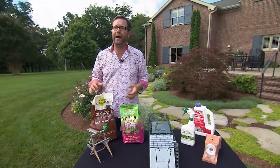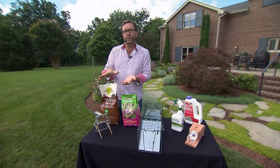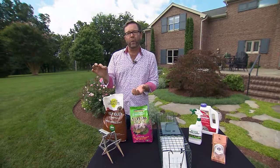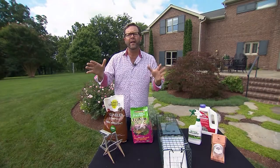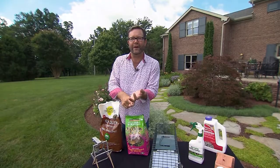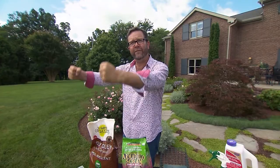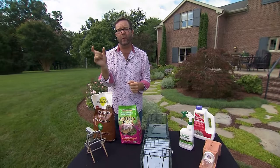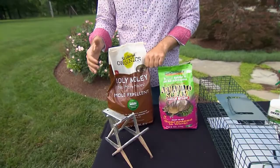A problem every gardener has dealt with at some point are moles, and most often when you have moles you also have voles — with a 'v' — and they are two entirely different animals. The mole burrows underground, and we all know what a mole tunnel looks like. Voles use those mole tunnels as highways to get places in your garden, then build their own little tunnels just under the mulch. Voles eat the roots off hostas and hydrangeas. I had a client whose seven-year-old nandina was dead — we could lift the top of the plant straight up out of the ground with no roots at all. That was vole damage. A vole is about the size of a field mouse but has big buck teeth like a beaver.